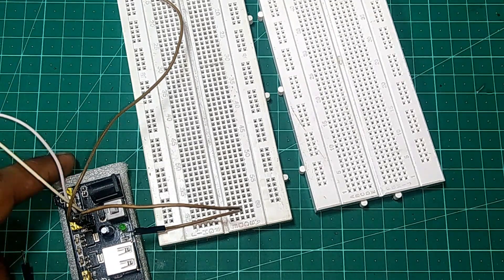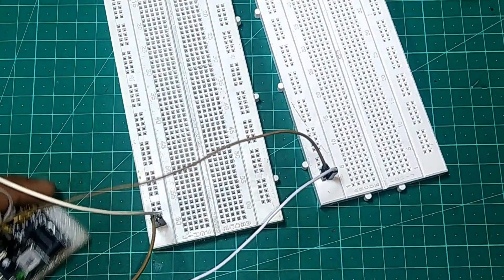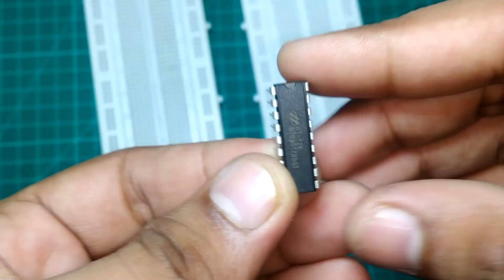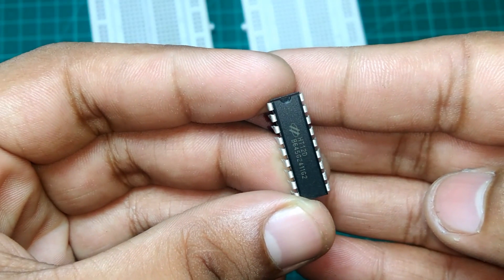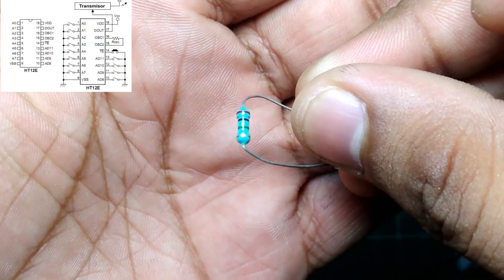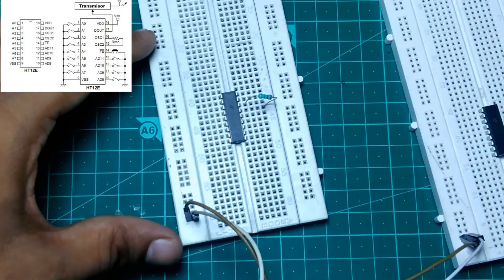I am taking two breadboards — one for the TX and one for the RX circuit — and connecting a 5V power supply on each breadboard. The white wire is plus 5V and the brown wire is ground. For the transmitter circuit, I'm going to take the ST12E encoder IC and place it on the breadboard. Then I take a 1 mega ohm resistor and place it between pin 15 and pin 16 of the encoder IC in the transmitter circuit.